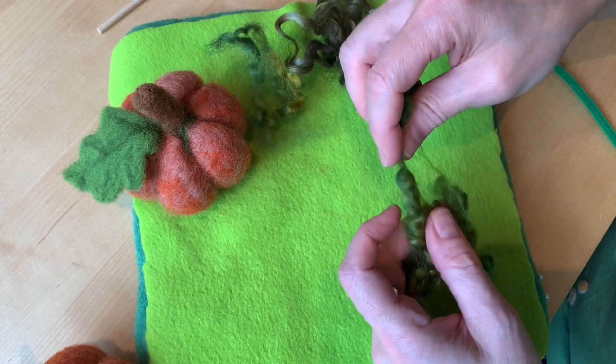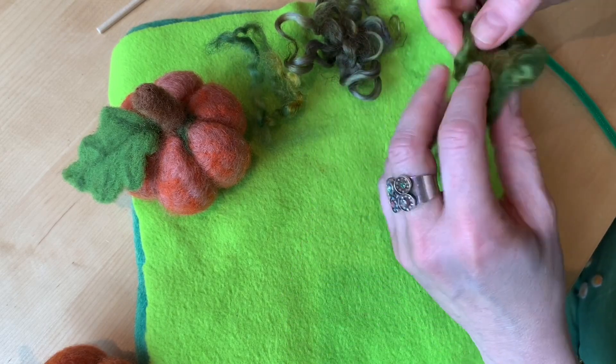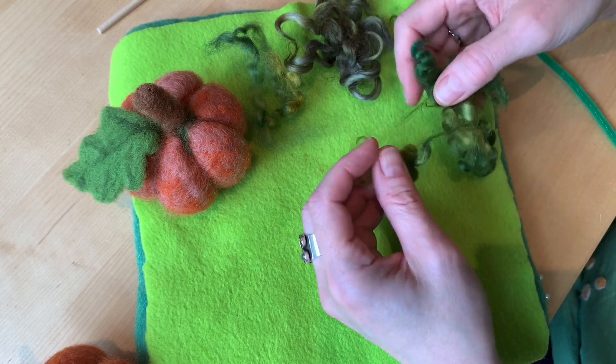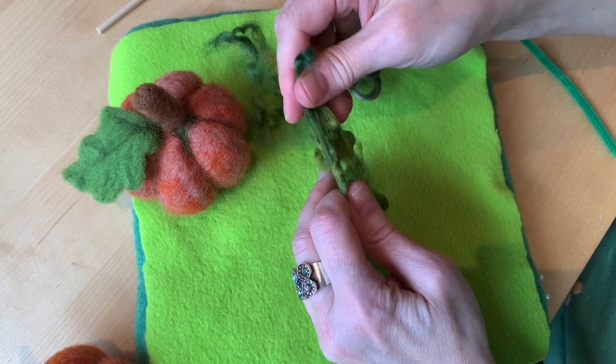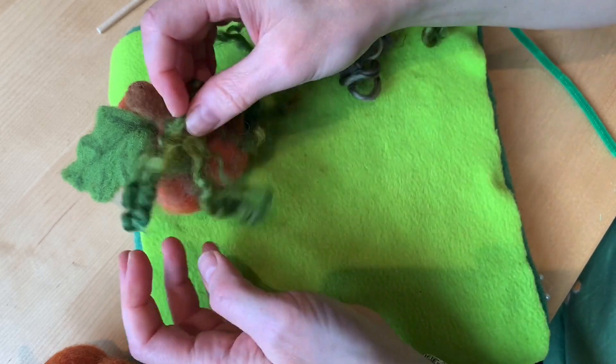I like the really nice tight ones. If you pull these things apart too much, you're going to get a lot of frizz. So try to limit how much pulling apart you do and try to use pieces that are connected.